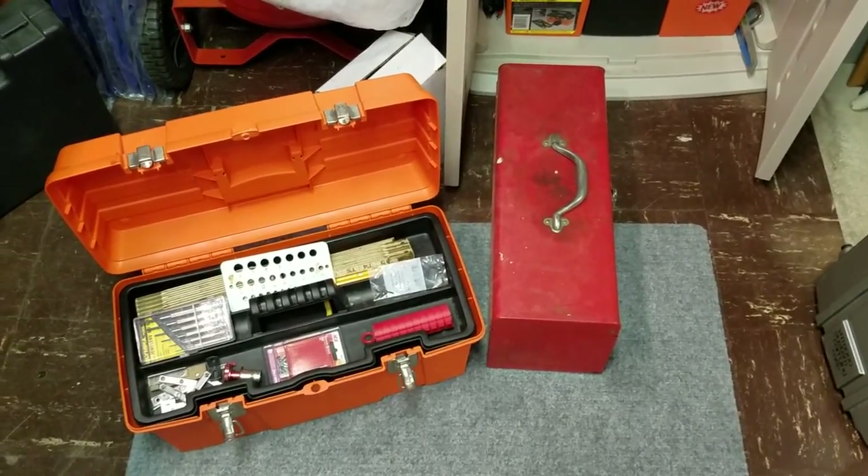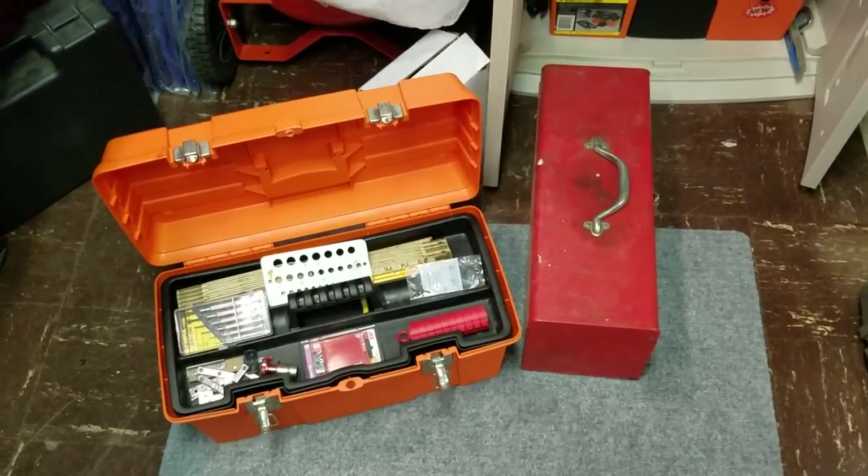Hey everybody, XJody1X here, and I just want to show you some old tools that I took out of circulation.